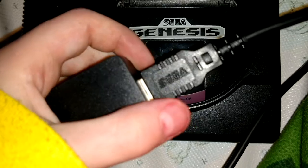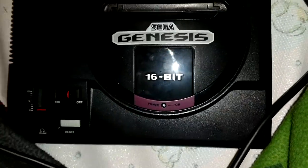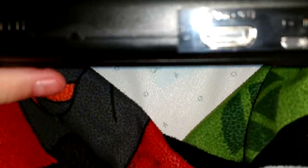If it says Sega, that is right. If it doesn't, that's wrong. So look at the back. You see some outlets? Get the charger.